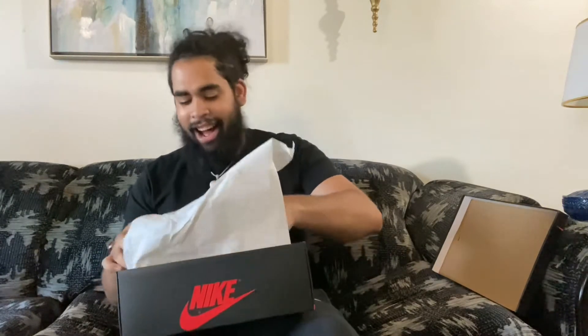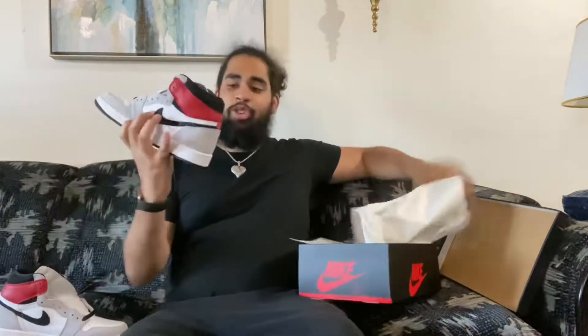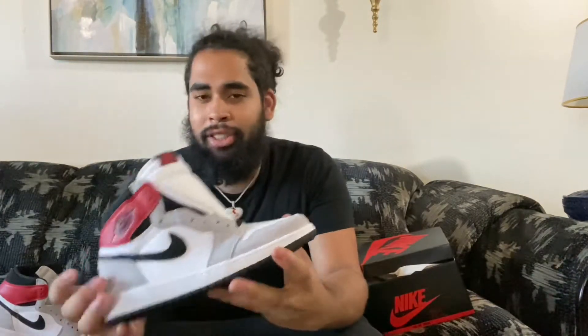Here I have the one and only Jordan 1 in the Light Smoke Gray colorway. Man, straight out the box the shoe feels great. That brand new shoe smell — that smell is phenomenal. I love the Jordan 1 smell. It's great opening a new pair of fresh kicks with that new shoe smell. It's just pretty dope. And this shoe, straight out the box looking at it, it's sick — super, super dope. This shoe is just fantastic. It looks good, feels good, and the overall quality of the shoe is pretty sick.